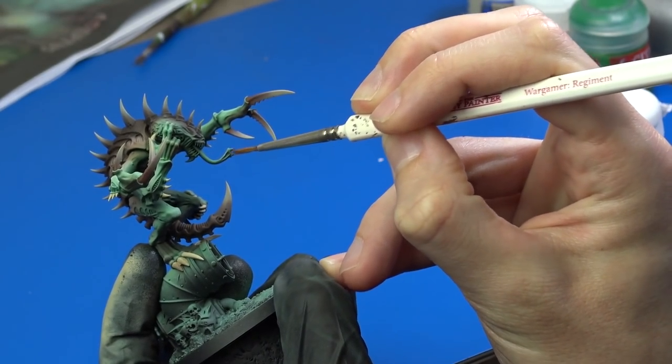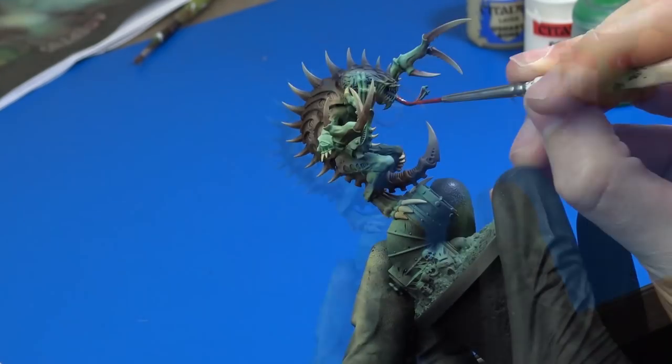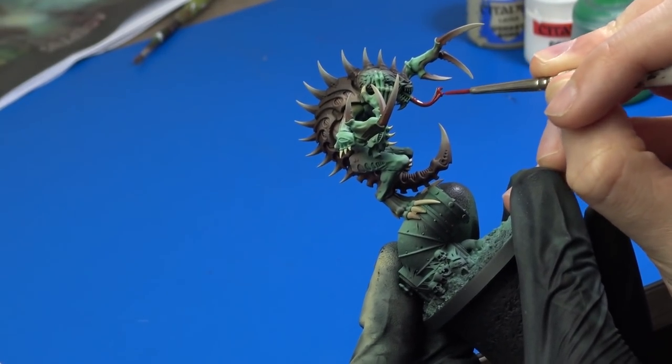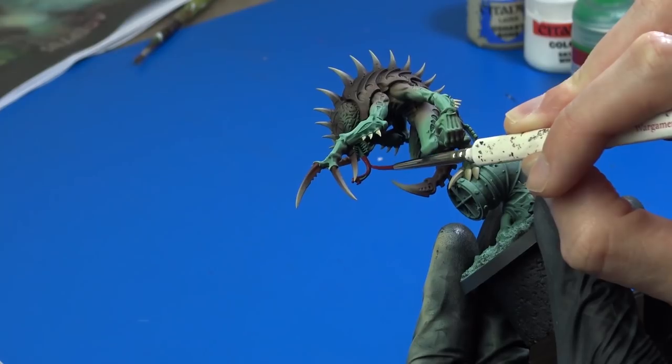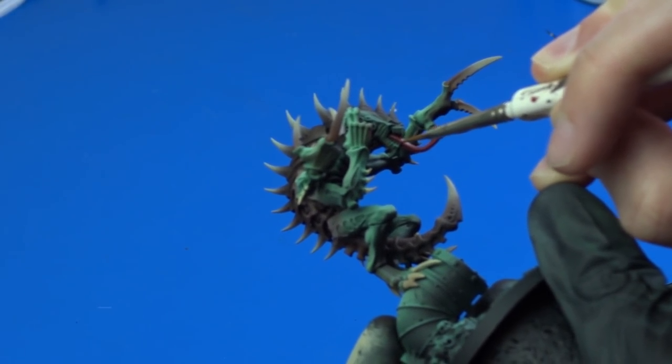I painted his tongue with Mephiston Red from Citadel. Again, this paint is no longer made, but I ended up changing my mind and repainted it — you'll see later in the video. I continued with his face and painted the teeth with Ushabti Bone.